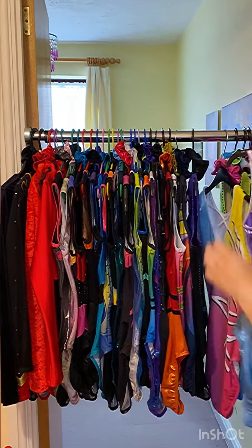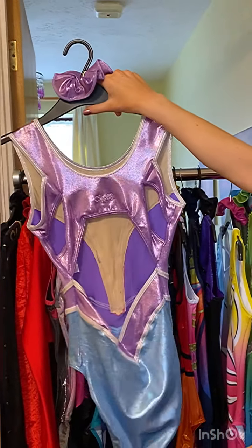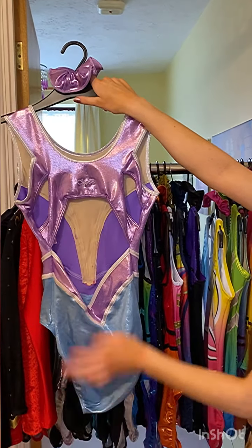The next one is Purple Fox, also by Arete. This is the front. I also like the pastel baby pink, purple and blue colours on here.